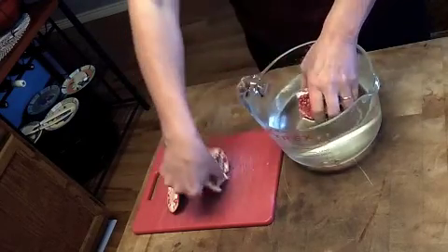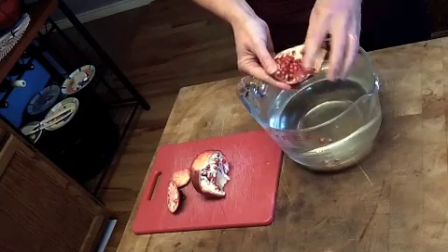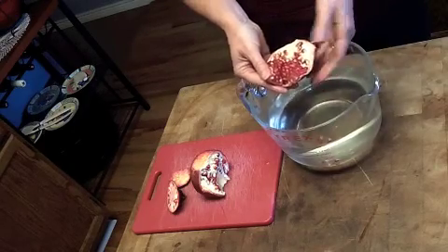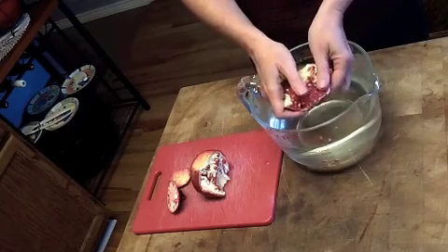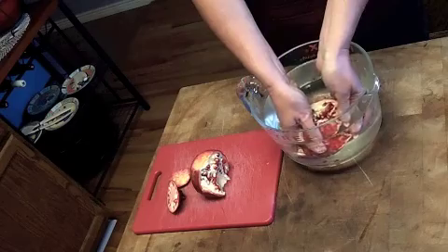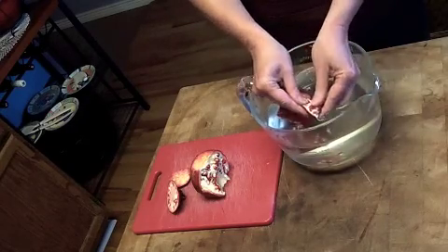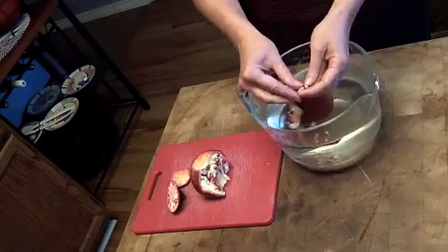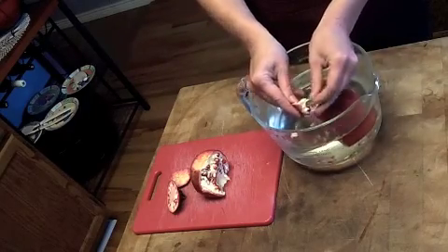I'm going to take this part out so you can see better. See how all the arils are in there? The seeds are called arils. They're going to sink because they are full of juice. And the boring parts are going to float, so you can get rid of them. Just work a little bit at a time and take them apart, pull them apart from the membrane.